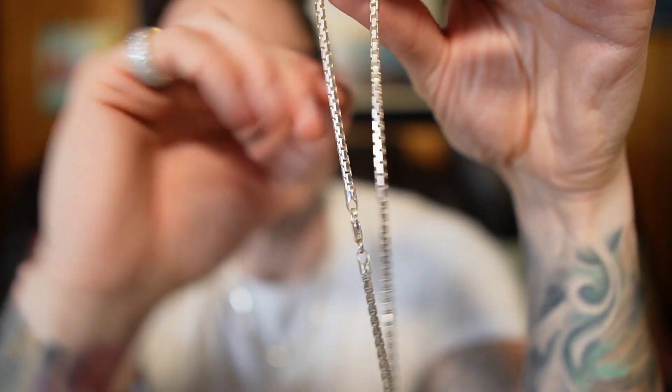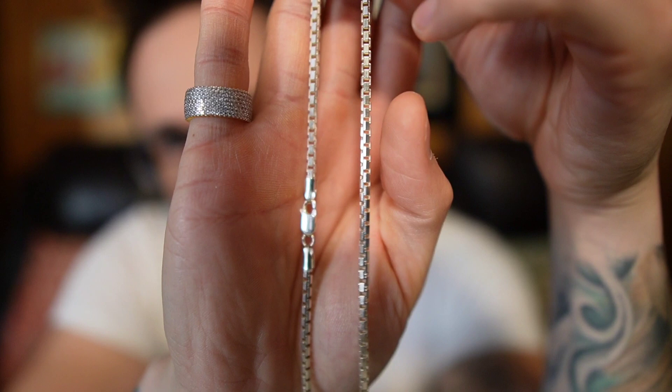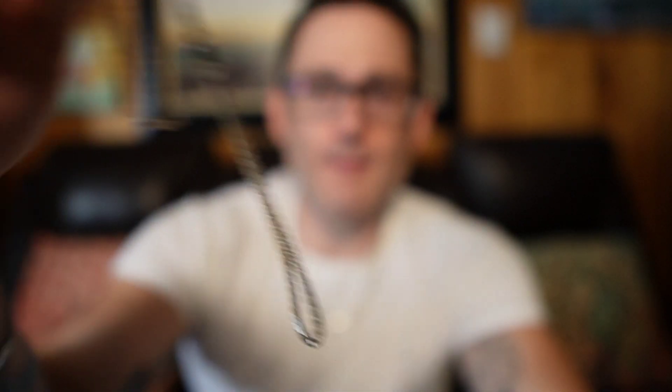I've had people hit me up and say they purchased a silver piece and it looked great, but a day or two later it was like black. That's never happened to me. In fact, I had to go out of my way to get this piece to tarnish. What I did was I put lotion on it, and it just turned yellow in a matter of a couple of days. These chains around my neck right now are not tarnished — they're gorgeous, they're silver.